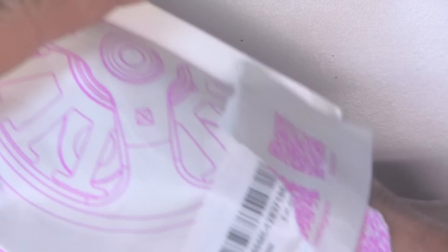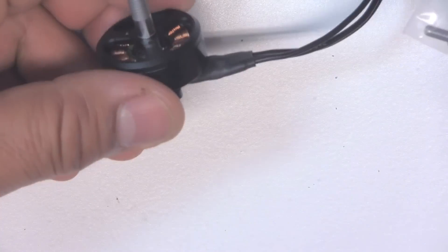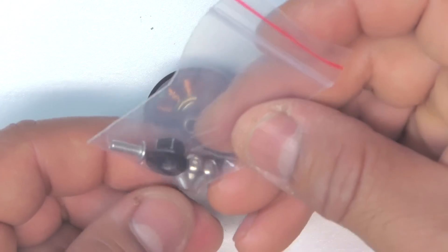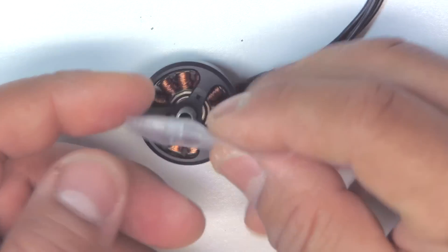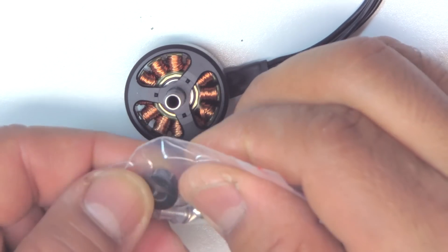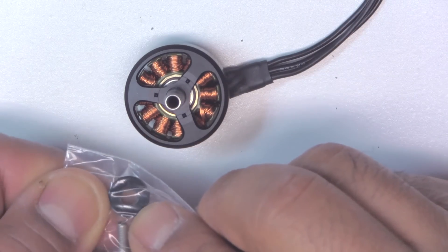Let's see what comes in the bag - just the basics: the motor and four M3 by 8mm screws with aluminum nylock nuts that have a smooth flange, which is what you want.